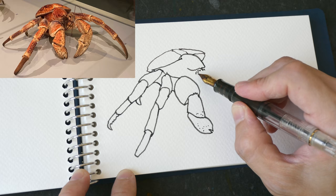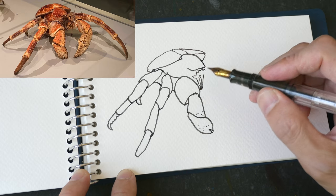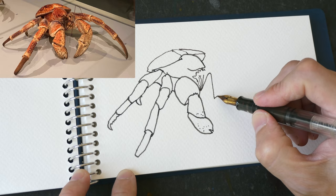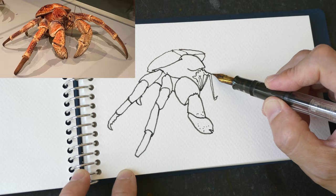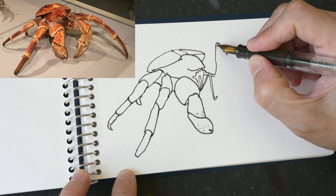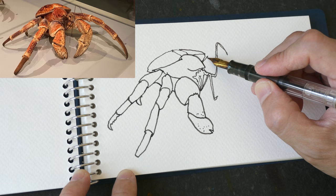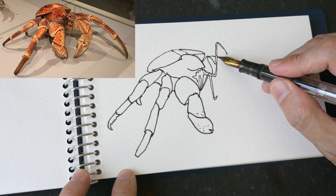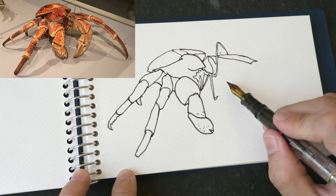The mouth part is a bit challenging - it's difficult to see the details from the photo. When drawing with photographs, the photo won't be able to capture shadow details as well as your eye can see. Especially when there is strong contrast with strong light and shadows, the blacks can just merge together.